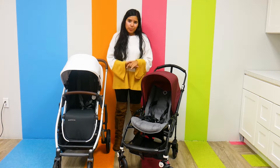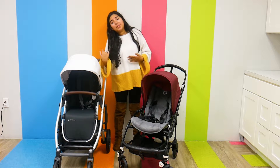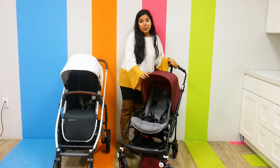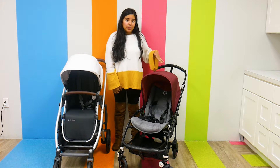The Bugaboo V5 clocks in at 19.6 pounds and has a weight capacity of 37.5 pounds, so that is a bit on the smaller side. The UPPAbaby Cruz V2 weighs 25.5 pounds — a lot heavier than the 19.6-pound Bugaboo V5 — but it has a weight capacity of 50 pounds, which is a lot higher than the Bugaboo V5.